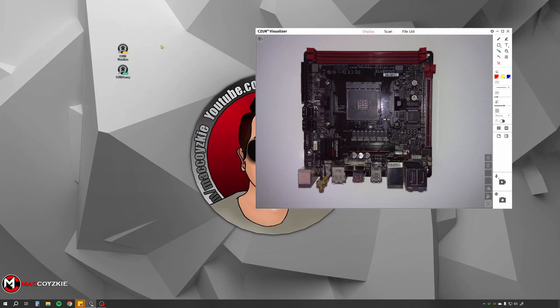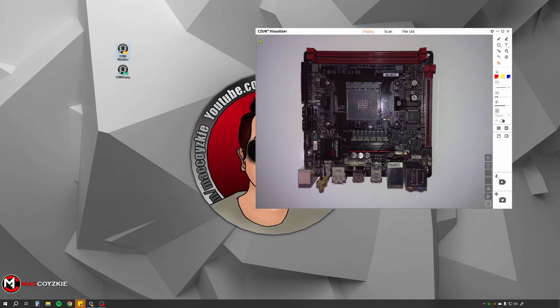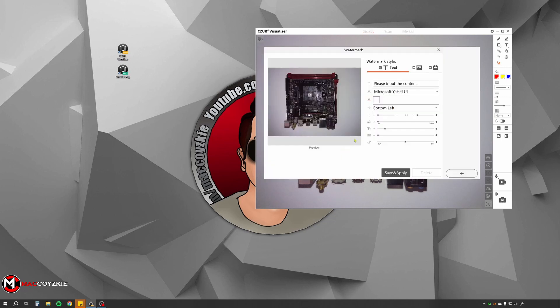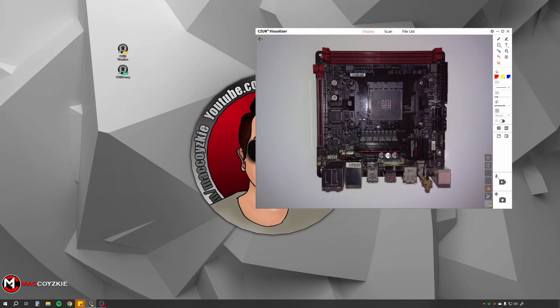Now let's check out the software. We actually got two kinds — one for visuals and light scanning, and the other for heavy scanning. Let's check out the visualizer software first. We got three major tabs: display, scan, and file list. In the display tab is where we can demo something — it can be a small gadget or a document. We can set our camera settings by clicking this camera icon, where we can modify the file format, resolution, focus, rotation, and so on. You can also place a watermark — either a word or an image — or place a date and edit it accordingly. On this side, we have quick camera controls where we can zoom, rotate, mirror, and focus the camera, just in case you don't want to use the manual buttons on the webcam itself because the video might shake.